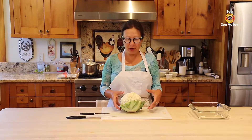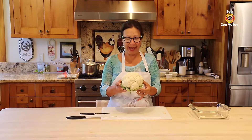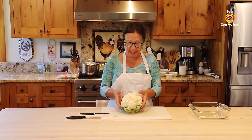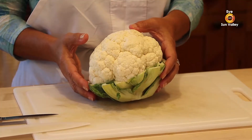Today we are going to prepare the cauliflower. This is a small one, about two pounds. You can see it's really firm and really wide — the quality of the ingredient is what I'm looking for when I do a recipe.